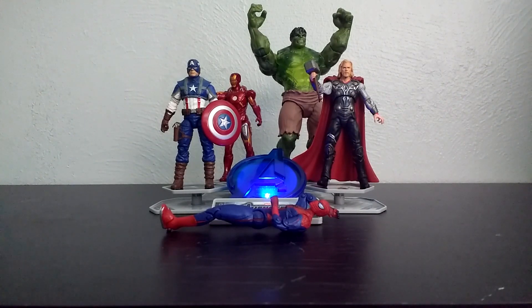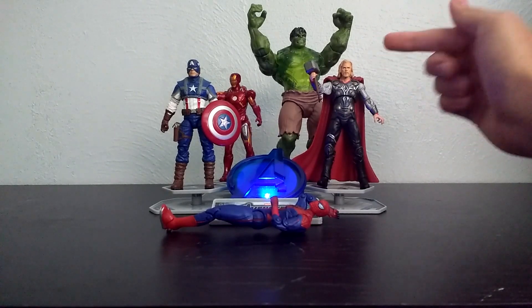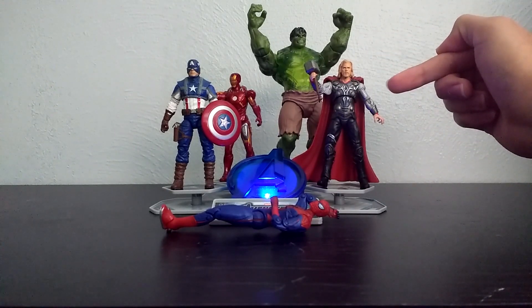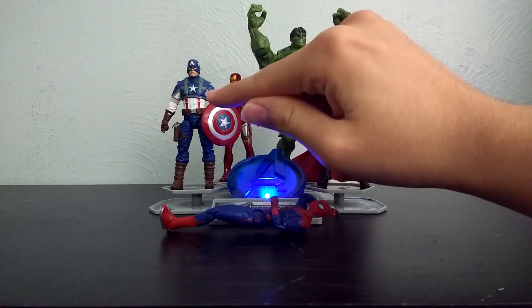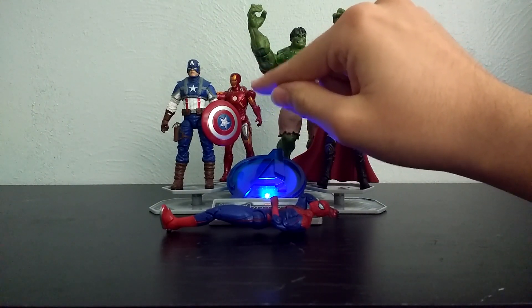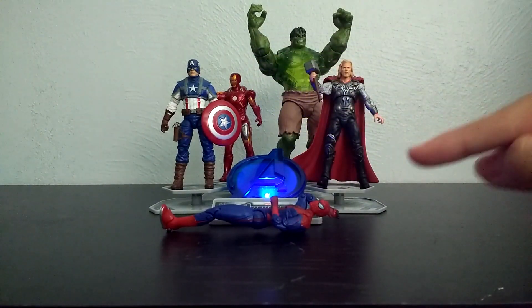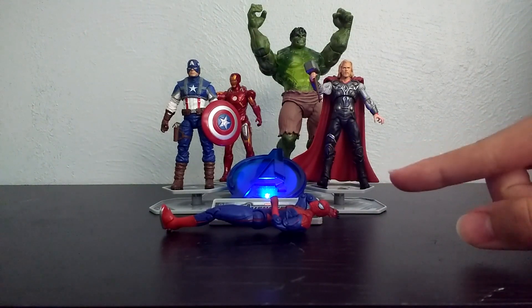Here we have a bunch of different figures, each from a different movie. This is the Gamma Glow Hulk from the Incredible Hulk movie. Here we have a Thor figure from the Thor movie line. We have a Captain America figure from the Captain America movie line. An Iron Man figure, the Mark VII from the Avengers movie line. And here we have Spider-Man up here in the front from the Amazing Spider-Man movie line.